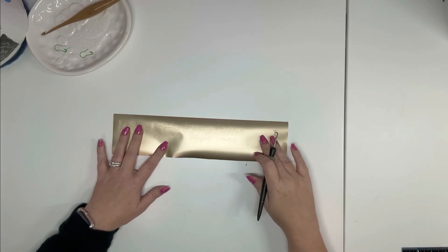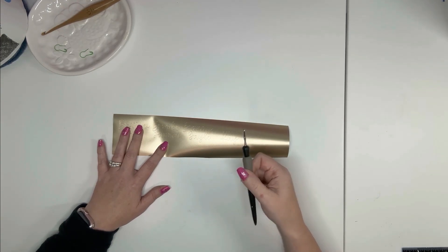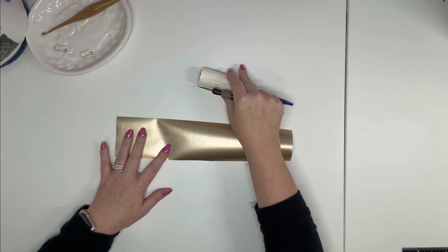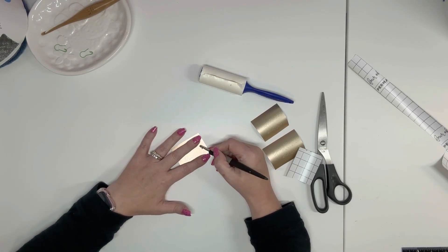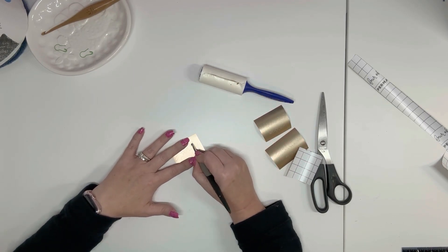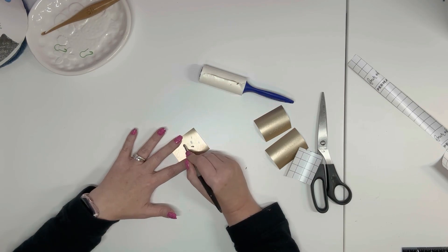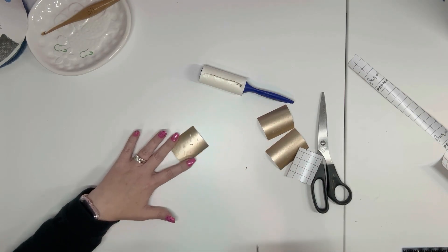There are many tricks and tools for weeding vinyl, but this is my preferred way — just my weeder, which I use to collect the scraps of vinyl as I pull them off. Quick voiceover here: while I really like the Sunfall font, it is thin, so it does require a lot of work and a lot of patience in order to get it weeded without it ripping.